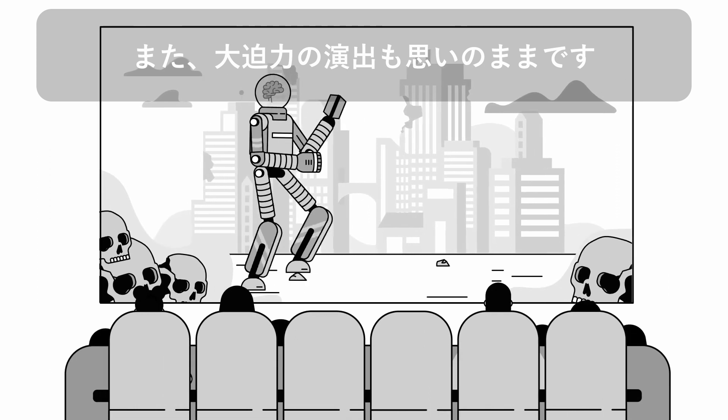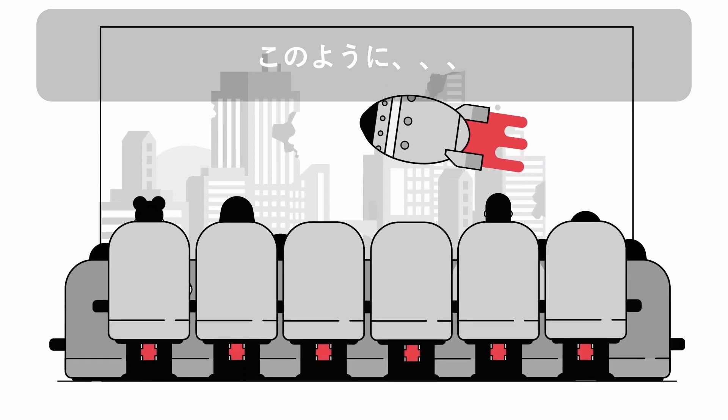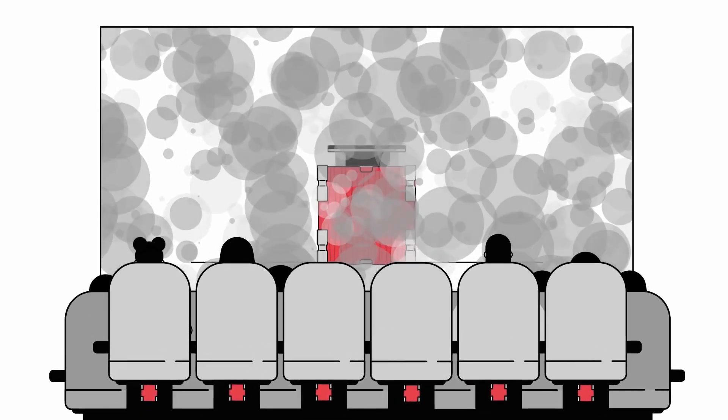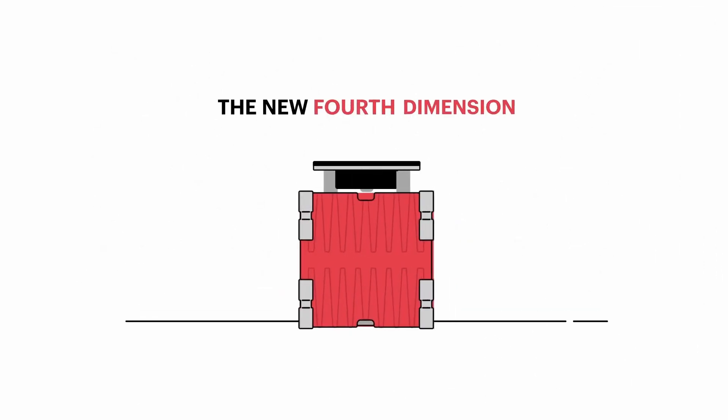And what if you could make them feel like they're part of the action? MOVER — the new fourth dimension.